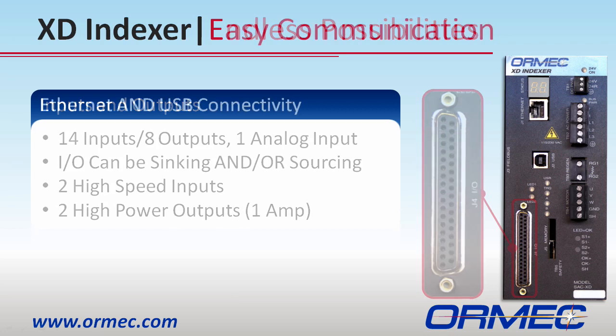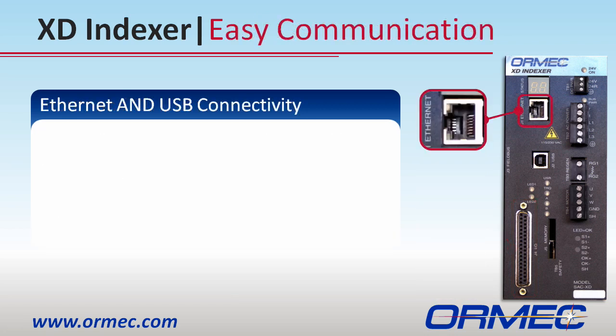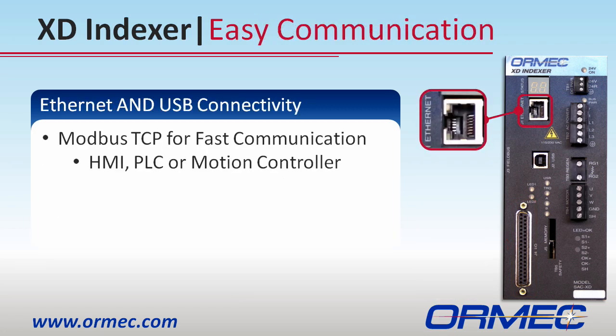If physical I/O is not what you had in mind, motion parameters can be modified and motions triggered via Ethernet communication.